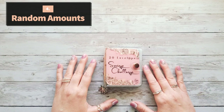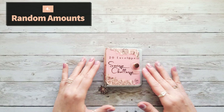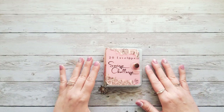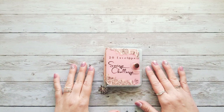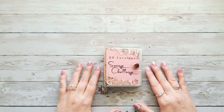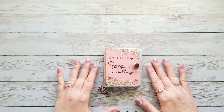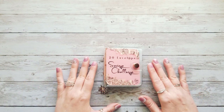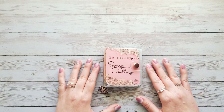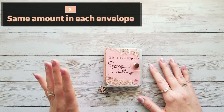Another way — actually how I'm doing my 100 Envelope Challenge this year — is adding random amounts. Whatever you have left over after paying your bills, expenses, and sinking funds, just throw it into each envelope. I decided to do that this year to give myself a little break from having to shuffle around different denominations to stuff a certain amount into each envelope.